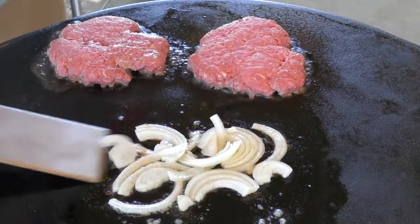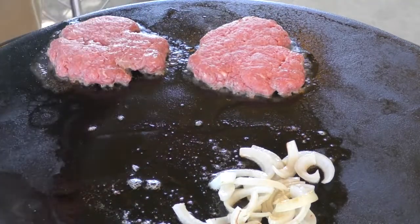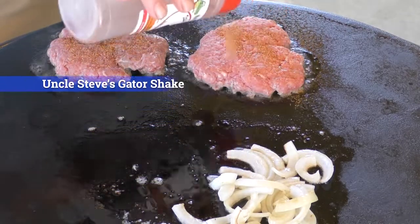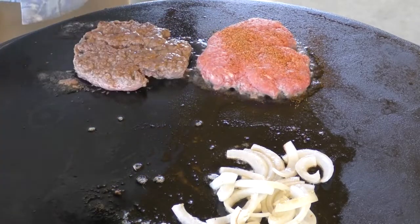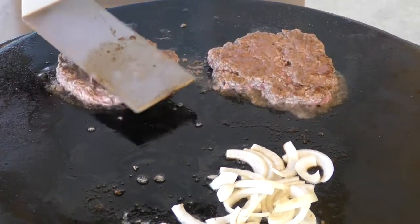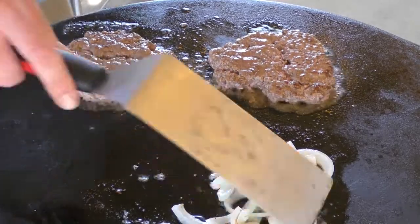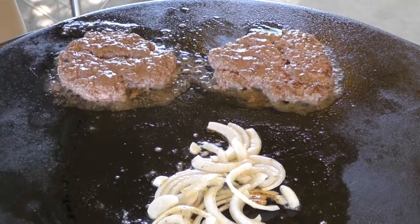We're about two minutes into this cook. Let's move our onions around a little bit. Back in the day all we would have had was salt and pepper, but today I'm going to add some Uncle Steve's Gator Shake. Give them a flip — looks a little wild in here. I do have the grill on low. Let them cook up a little bit more; we'll give them another minute or two and then throw some cheese on these things.